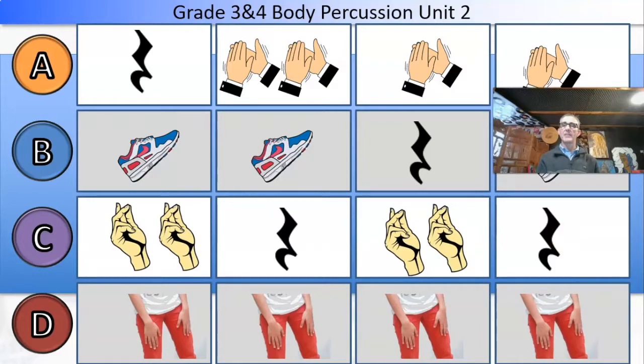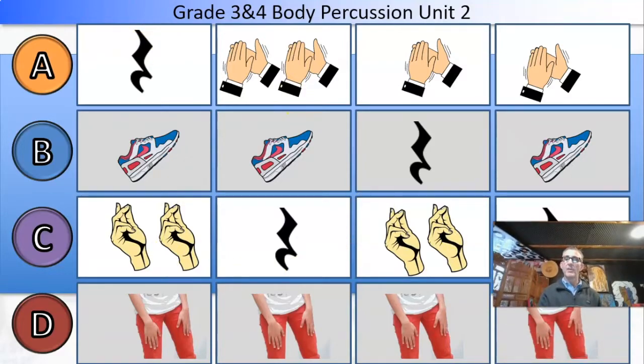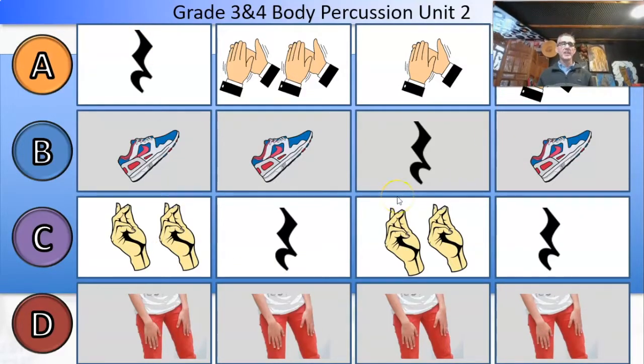You guys have done stuff like this before, so you'll be fine. Let's do A — one, two, three, four. Shh, T, T, ta, ta. B — two, three, four. Shh. C — two, three, four. T, T, shh, T, T, shh. And then D — couldn't be simpler, four pats. One, two, three, four. Are you keeping up? Excellent.